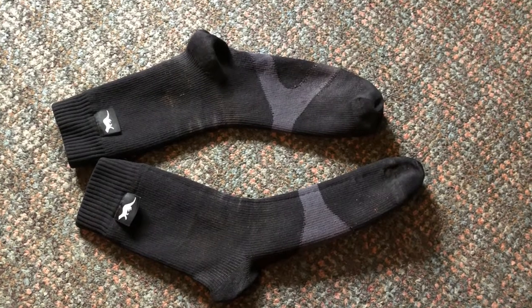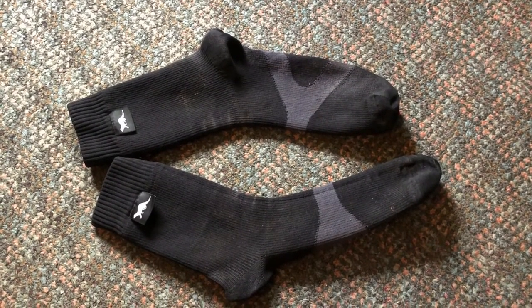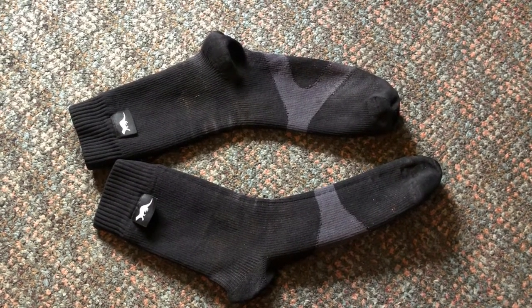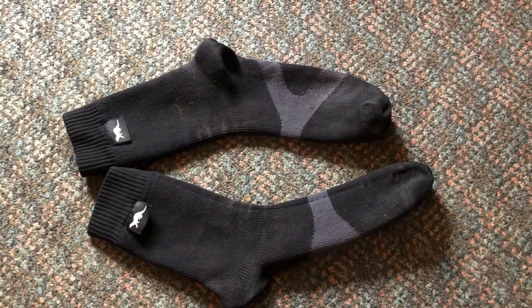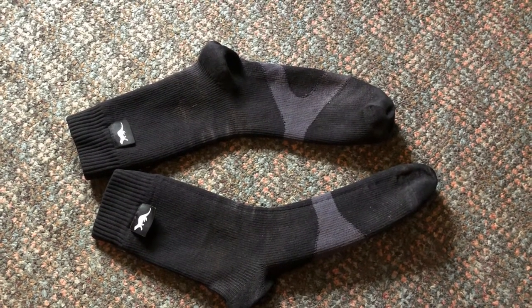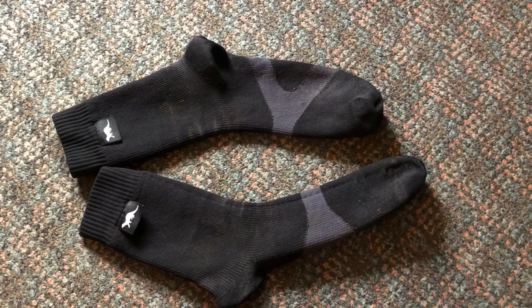Hi, I thought I'd make a review on these waterproof running socks made by Otter, retailing at currently about £25 here in the UK. I've had these for a year and a half or so and they've run through all sorts of conditions across a place called Dartmoor here in England, which is rugged terrain full of peat bogs and lots of water.